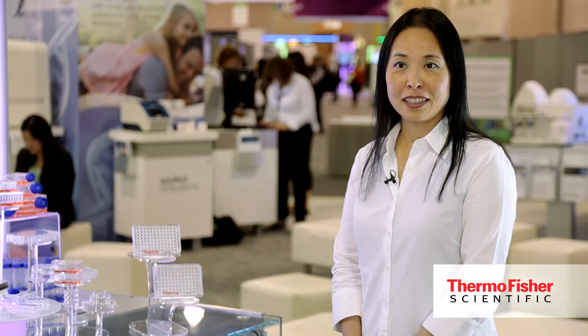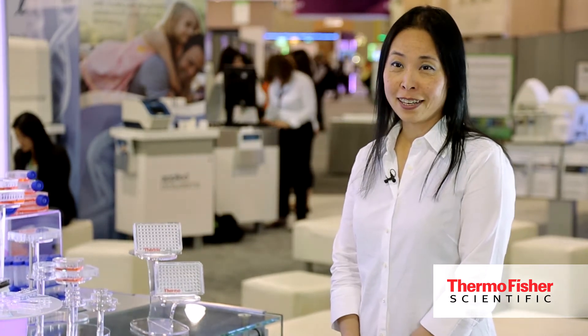This week at AACR, we are highlighting some of the specialty cell culture consumables that are specifically designed to facilitate cancer culture and analysis.